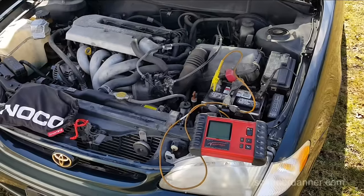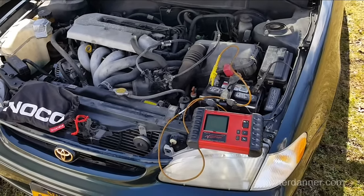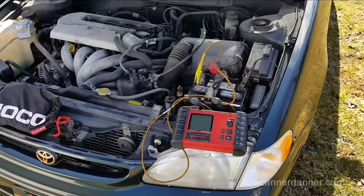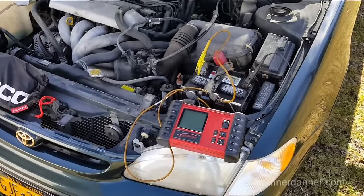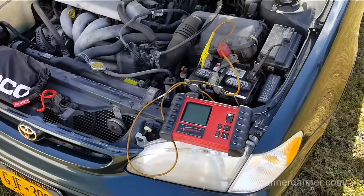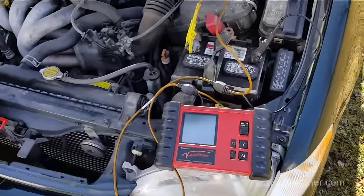The only thing I've done so far — and by the way, I'm recording with my phone; I don't have any of my video stuff with me, so forgiveness for the shakiness — all I've done so far is connected a meter to see what kind of voltage he has on his system.